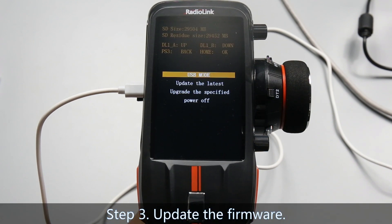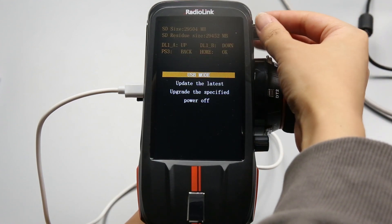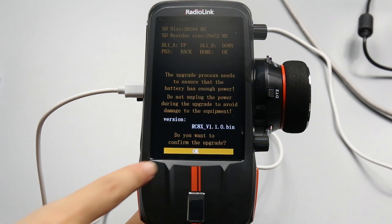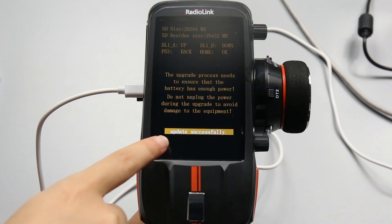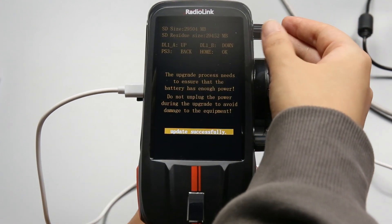Step 3: Update the firmware. Turn GA1 to the second option — Update the latest — and short press the power button to confirm. The computer will recognize the latest firmware. It is V1.1.0. When prompted to confirm and upgrade, press the power button and it should update successfully. Then press PS3 to return to the previous page.